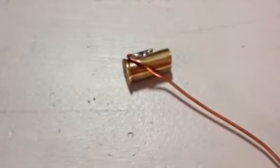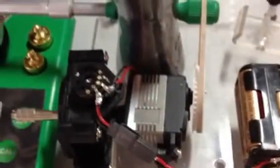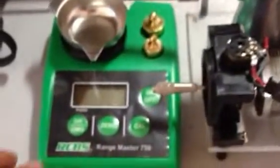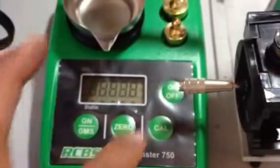Sorry for the shaky video. And what I've also built is an electric powered trickler. Let me turn on my weighing scale.